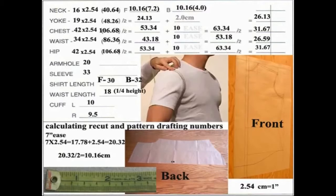There are really two methods for coming up with the numbers for doing your recuts. The first method we'll be discussing is actually taking measurements just as if you were going to make a custom shirt.